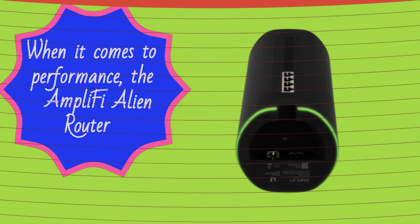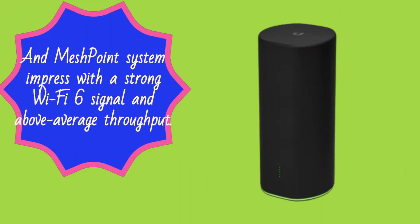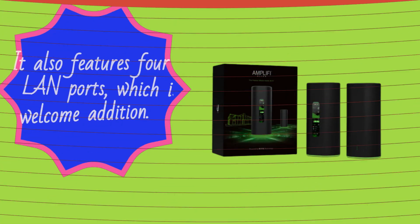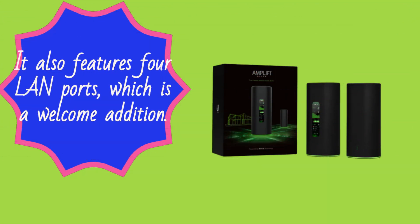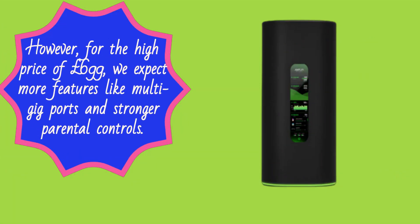When it comes to performance, the Amplify Alien Router and MeshPoint system impresses with a strong Wi-Fi 6 signal and above-average throughput. It also features four LAN ports, which is a welcome addition. However, for the high price of £699, we expect more features like multi-gig ports and stronger parental controls.